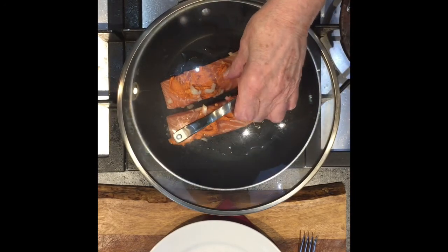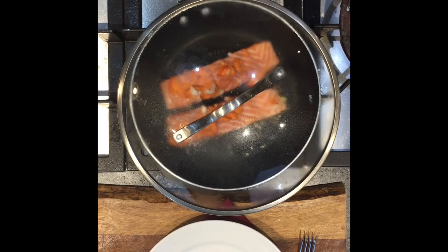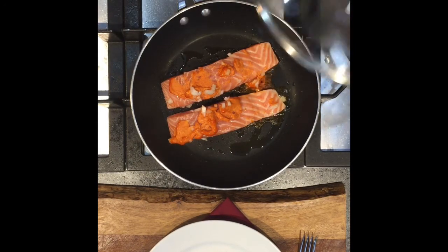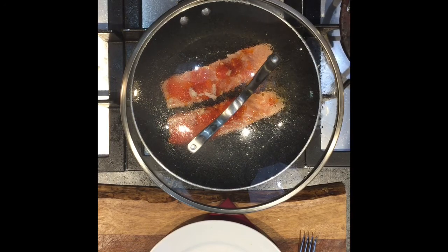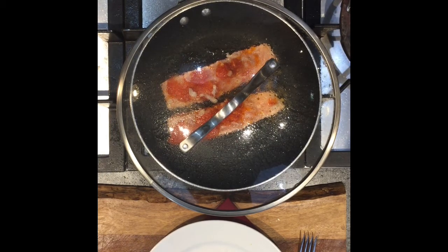I'm going to cover this with a lid — I have a large lid here — and so we'll just kind of let that go for a little bit. Now, how do you know when salmon is done? Well, if you look at the fat lines, when it is done that fat is going to push up out of the meat. Now you can see the butter is starting to melt and the flesh of the salmon is starting to turn opaque.